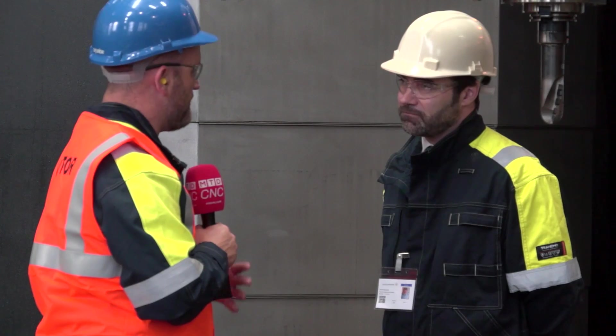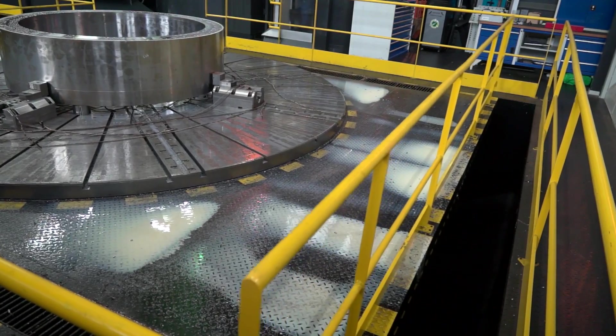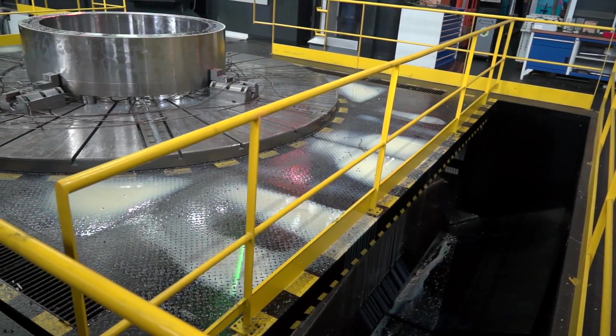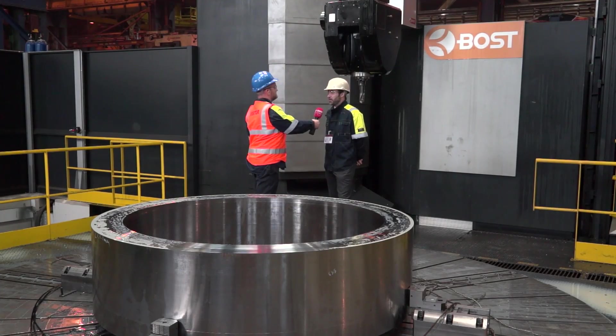They actually purchased this machine to do a finishing cycle, but what they've quickly established is: why not use it for roughing? The gains are there to see. It was such a big investment for Forgemasters that they wanted to protect that investment by finishing. It's a big machine, a powerful machine, a really rigid machine, and finishing is excellent. But the material removal rates they're getting for roughing — it's just not cost-effective not to use that capacity.